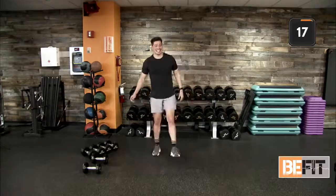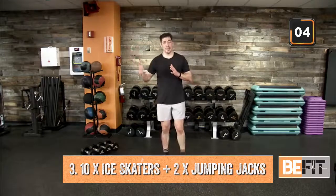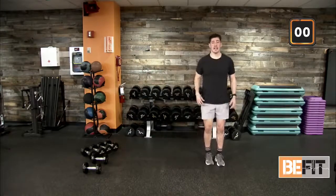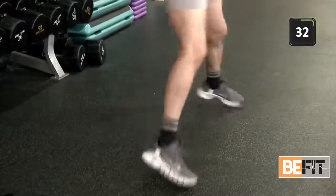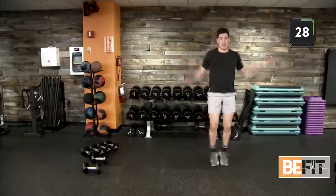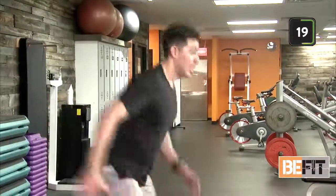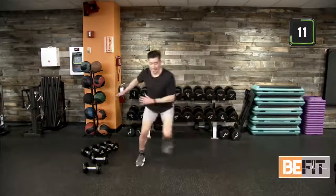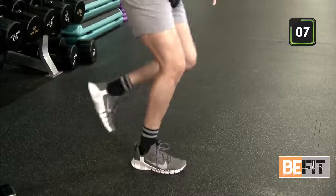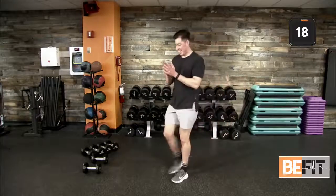Stand up, shake it off. Ten ice skaters, two jacks coming up — working in a different plane of motion. It's not always front to back. Outside of the gym, that's what we're preparing for: left and right lateral movement. Here we go — ten and two. Nice quick movements. Out of your ten — one and two. Nice strong movements to the left and right, keeping chest and head up. Halfway there. Nice full jack, hands overhead. Finish it out. Good work.